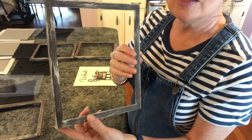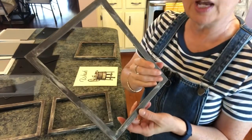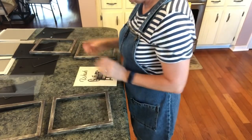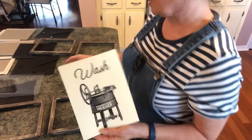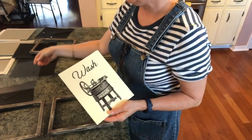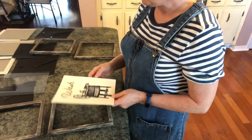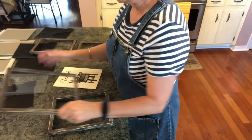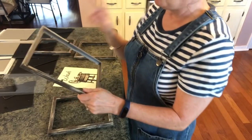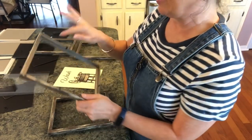I've got these finished — to me they just look very distressed and old. You can do them however you want. Then I took my little printables and cut them down. I just took my glass, laid it on top, and traced around it — you can do it that way or trace around the cardboard, it doesn't matter.